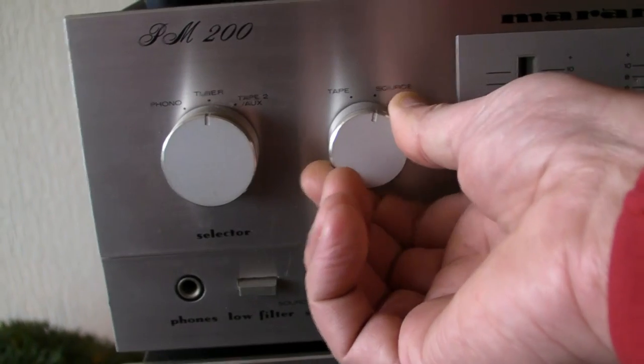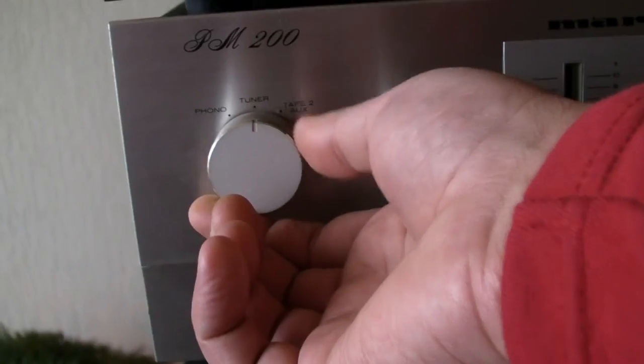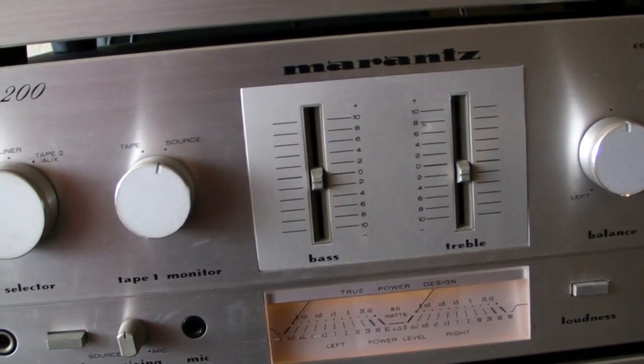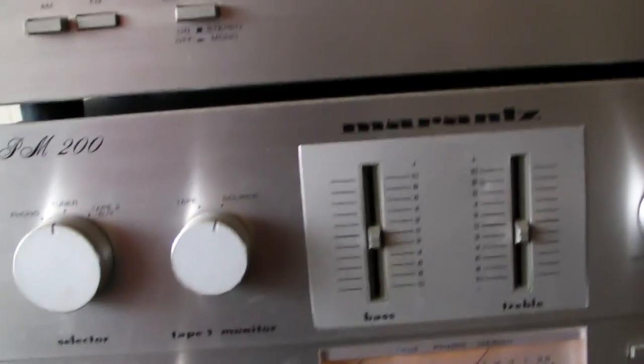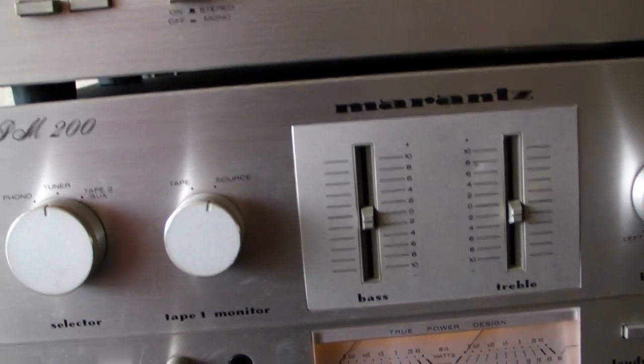We have here the tape source selector — phono, tuner, tape, aux. It is 2x35 Watt, so pretty strong. And connected to my 4 Ohm speakers, because it sounds very, very decent.